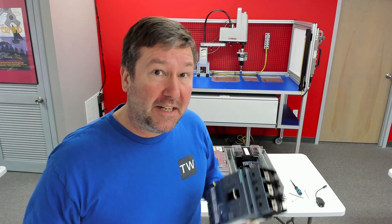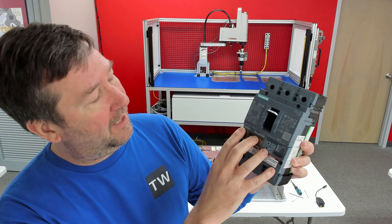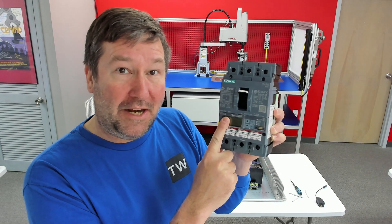One key feature of the smart manufacturing cell that we're building is the amount of data that we'll be able to get from it and make decisions with. I'm really excited about the Siemens 3VA6 breaker because I got it with the ETU8 option, and that gives us power monitoring right at the breaker.